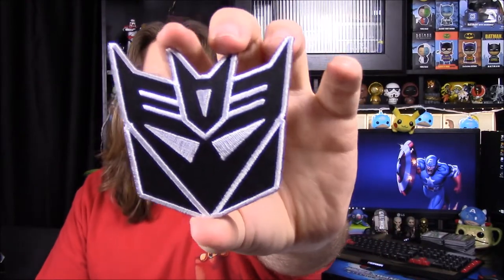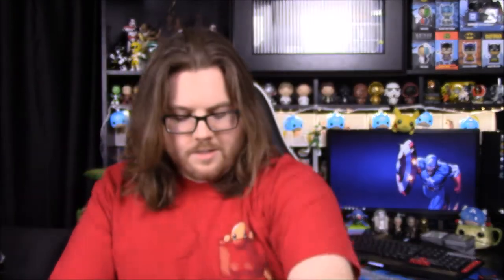Then we have our patch for the month, which is really cool — we have the Decepticon logo. Of course, from Transformers, the bad guys' logo. It's kind of cool; usually it's purple, but this time it's all black. But it still looks really cool, so that's awesome.